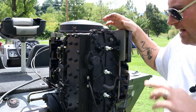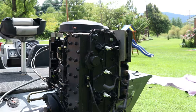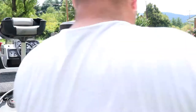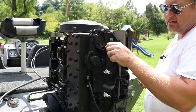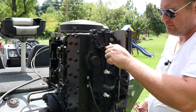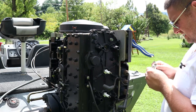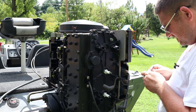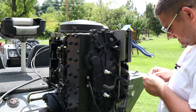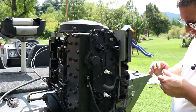One more thing I almost forgot: before you thread these in, throw a little anti-seize on them to keep them from seizing up in that cylinder head. Trust me, you don't want steel seized inside of aluminum.